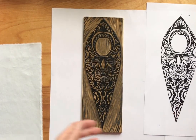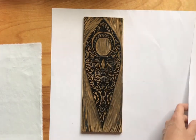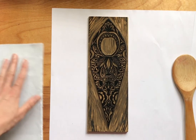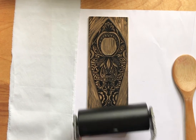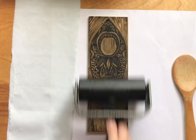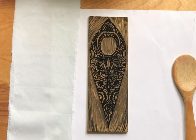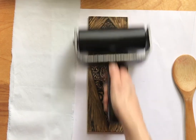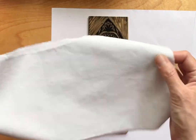As long as you're using a thinner paper it's gonna work great. I know some people are having trouble finding papers, so I'm gonna show you also how to print on a fabric. I'm just gonna ink up my block again — same deal.